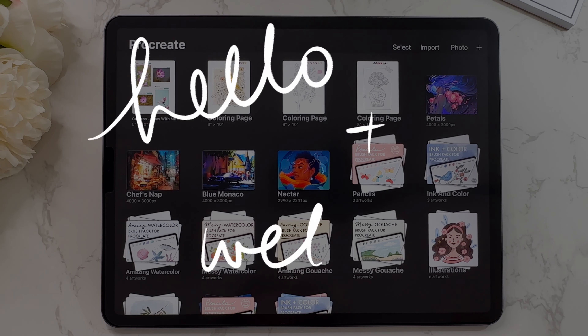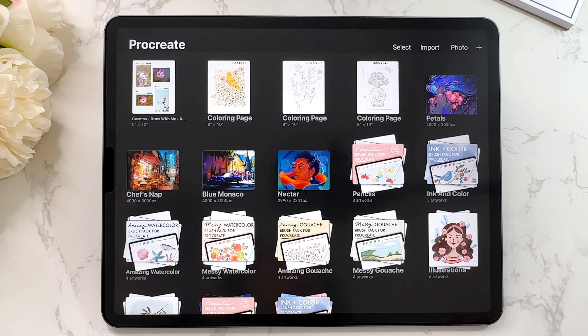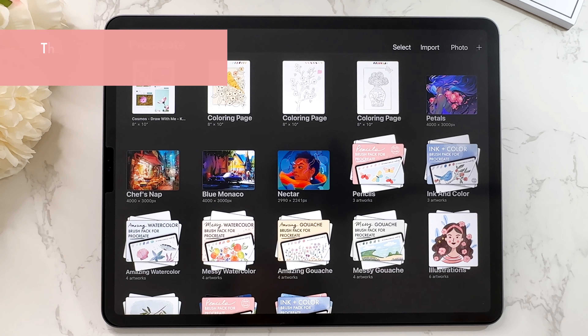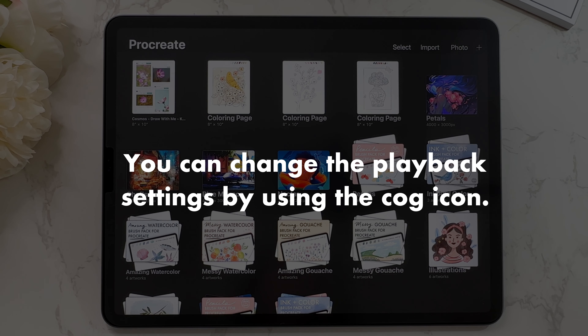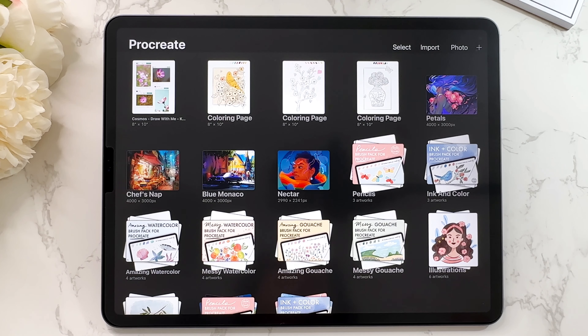Hello and welcome to Colour with Kendi. If you've watched any of my previous videos, you know I like to make videos where you can follow along, so they are a little bit of a slower pace. I think that's the best way to learn, but if you would like to watch this at a higher speed, just change that in the settings. Let's get into it.